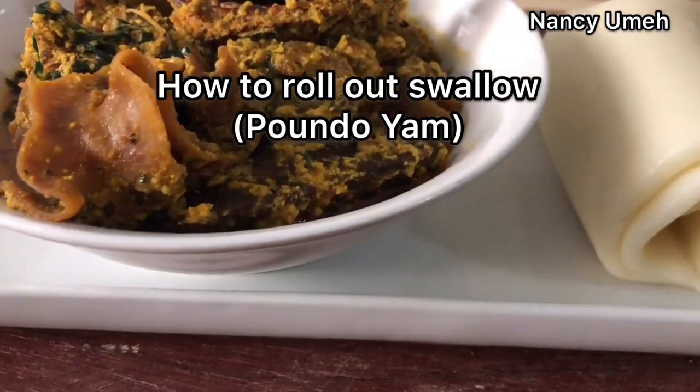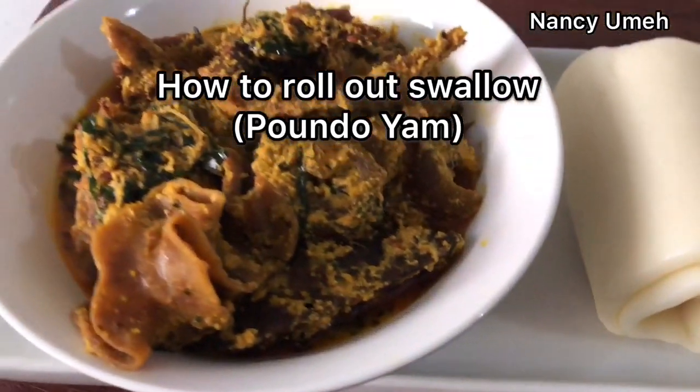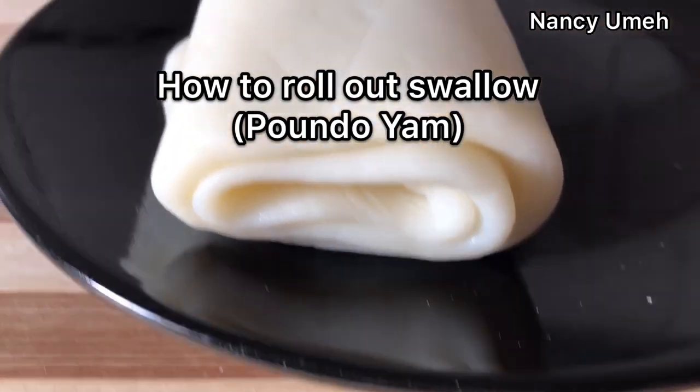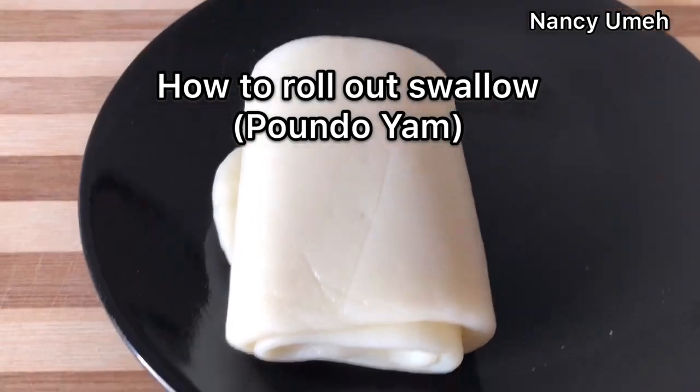Hi guys, my name is Nasi Umay, welcome to my channel. Today we're not cooking — we just want to learn how to roll out some swallow. I'm using some pounded yam, but you can actually use any swallow of your choice.